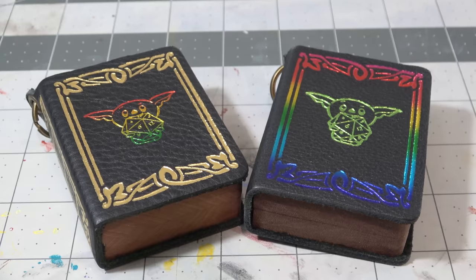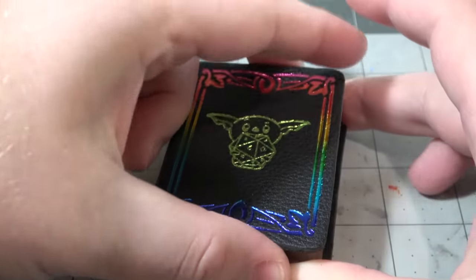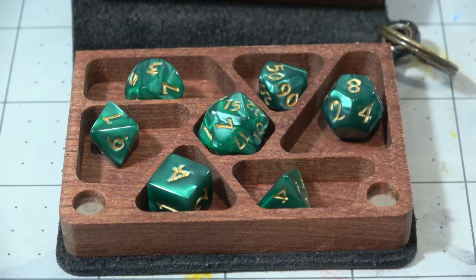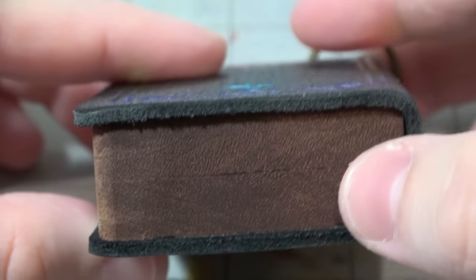They are absolutely adorable and super mini. I wouldn't use this box as my daily driver set — I would just attach it to my backpack so I always have a set of dice with me, because it comes with a set of very mini dice. The magnets are really strong, so I wouldn't worry about this just popping open as you're carrying it around.